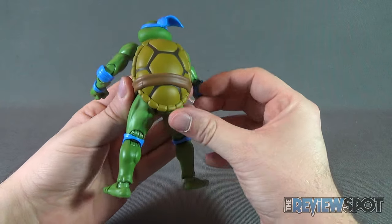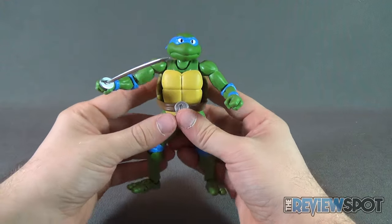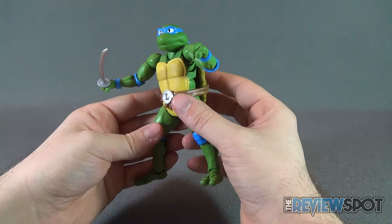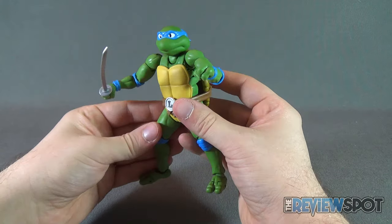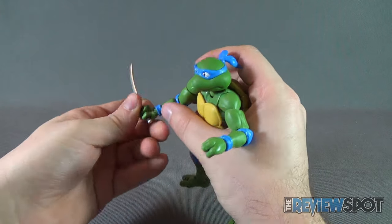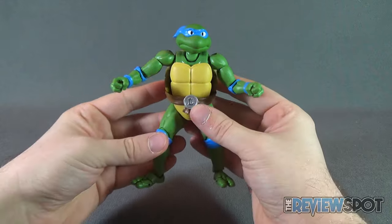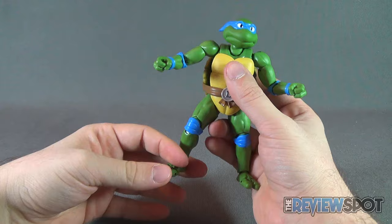By far one of the best Leonardos I've ever seen. It trumps the classic line. It certainly trumps a lot of the other poseable turtle figures we've gotten before. This is the definitive Leonardo. And where this figure also excels is articulation — it's a bountiful harvest of articulation.